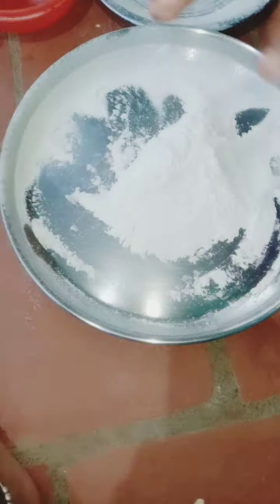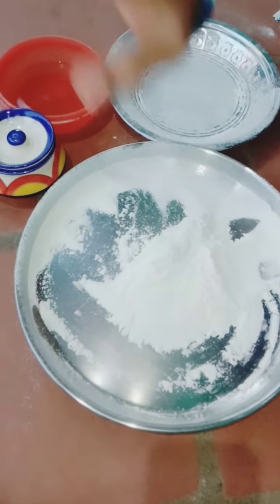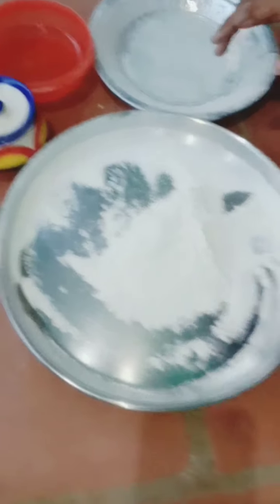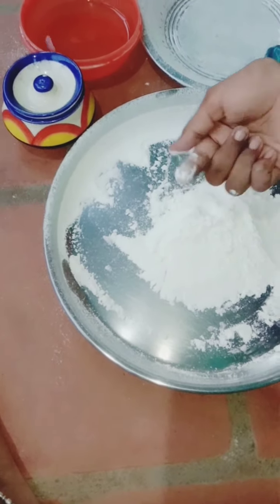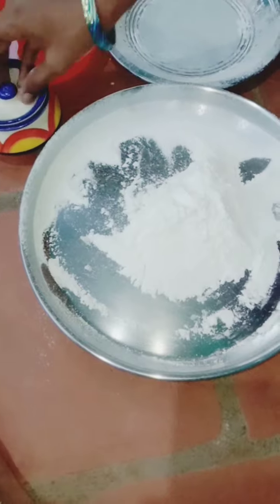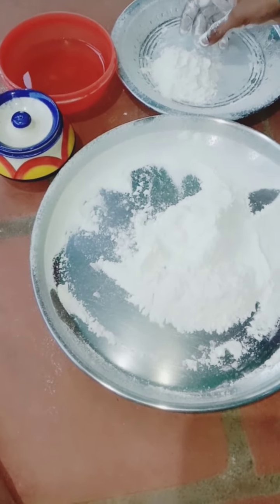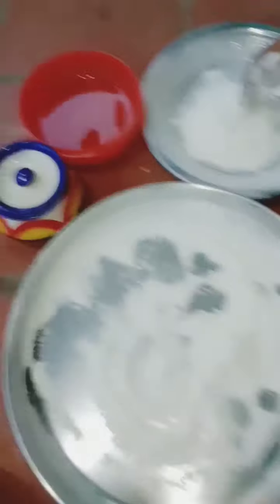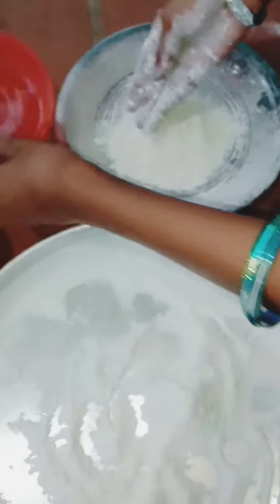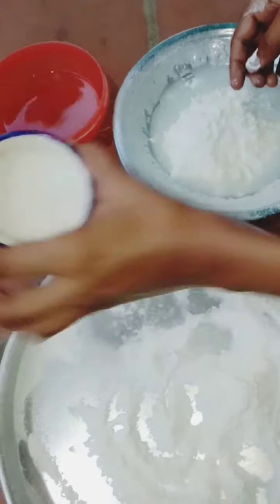If we are going to show you a little soft clay, it will be nice. The clay is soft, and the clay is thick.